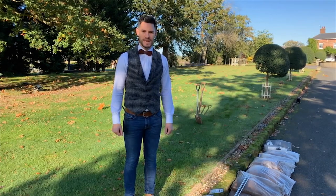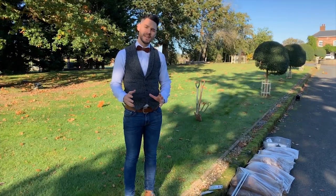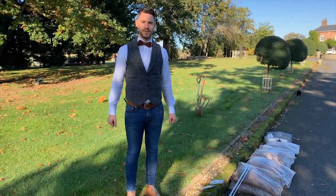Hello, I'm Ben from the English Lamppost Company, and today we're going to show you the standard installation procedure for a Victorian cast iron lamppost.